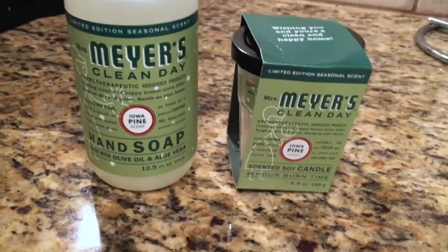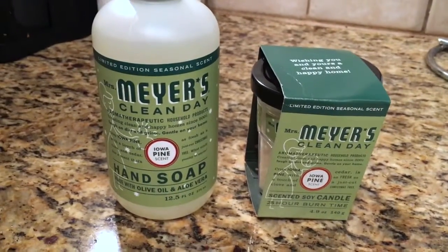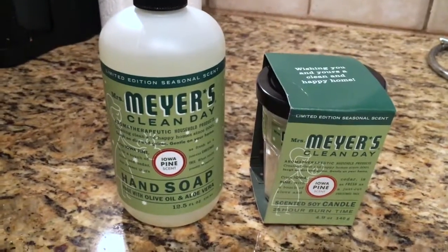Guys, this is the best scent for Christmas — Iowa Pine by Myers. It is so good. It smells like Christmas. Like clean Christmas.